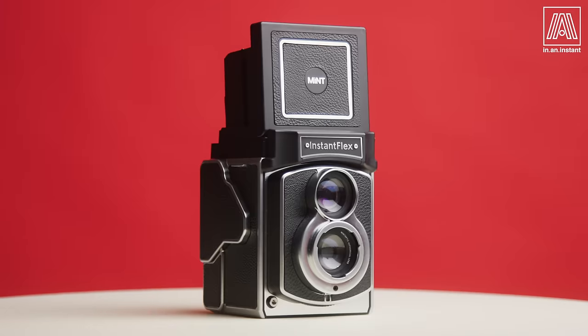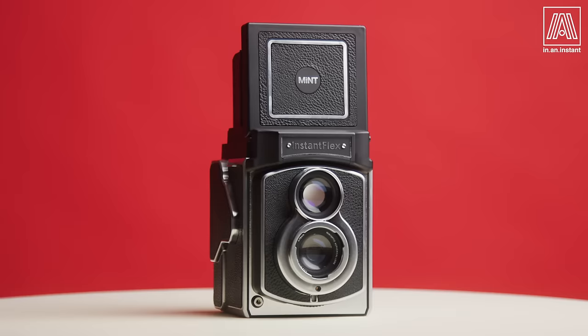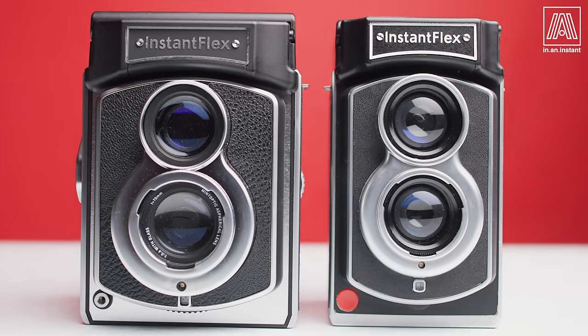On this week's episode of In an Instant, we're discussing what one could argue with relative ease is the best Instax square camera ever produced. The Mint Instant Flex TL70 Plus is the modern mother of all twin lens reflex cameras, and only the second TLR ever produced for instant film, alongside its baby brother, the TL70, which shoots Instax Mini.